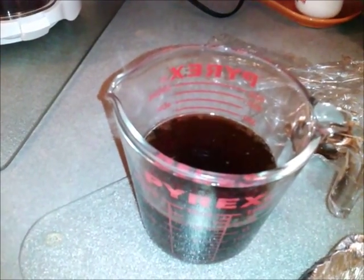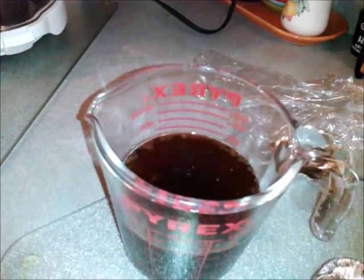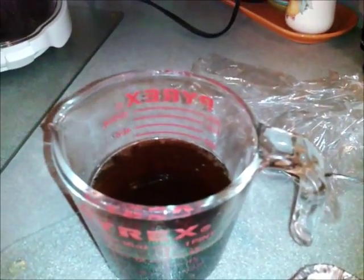That's where you put the 1 and a half cups of brown sugar, 1 and a half cups of water, 1 and a half cups of vinegar — that much vinegar — and a teaspoon of dry mustard. You nuke that for 3 to 4 minutes to bring it to a boil.